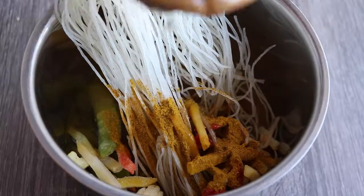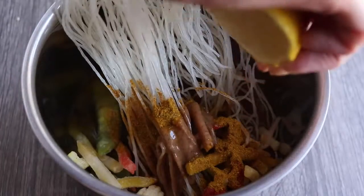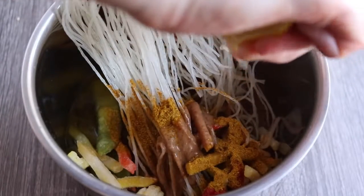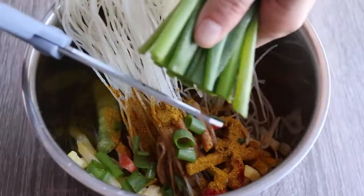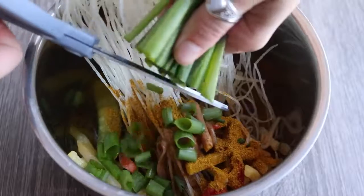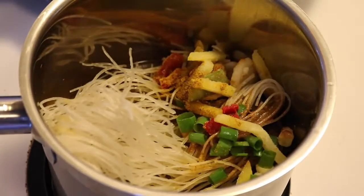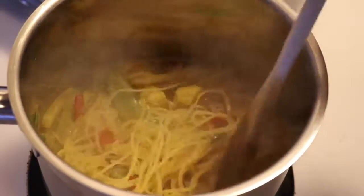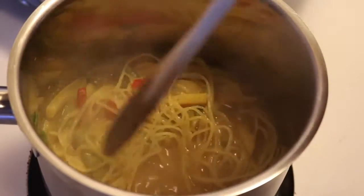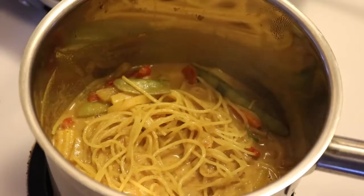Also add a tablespoon of peanut butter or almond butter, a squeeze of lemon, and optionally some fresh green onions. Put it on the stove and try to submerge everything as best you can — a bigger pot makes this easier. Turn the heat up to medium until it starts boiling, then reduce to low, put a lid on it, and leave it for about 10 minutes.